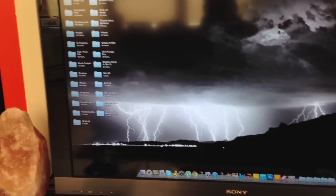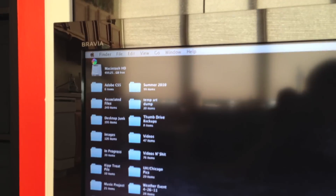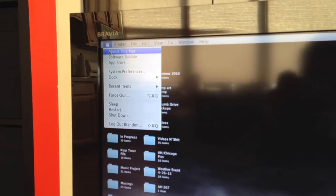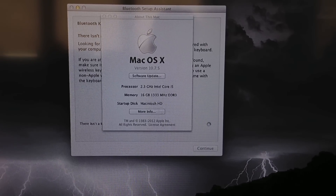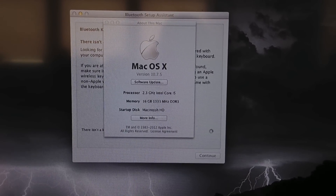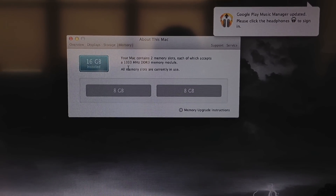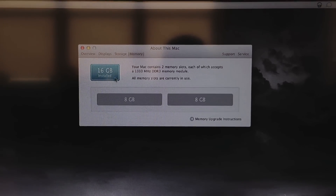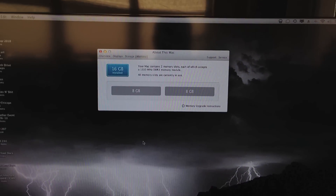There's the desktop. It booted up fairly quickly, not as fast as I'd like — it concerns me a little bit. Mac OS X version 10.7.5, and it does recognize 16GB of RAM. Going to the memory tab in this diagnostic window — 16GB installed, and it does recognize two 8GB modules, which means that this RAM upgrade was a success.